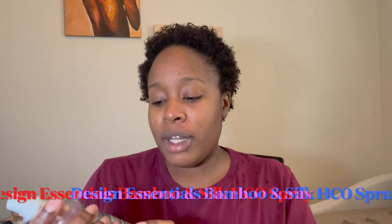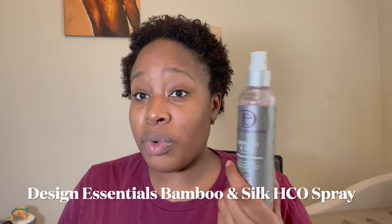Before I blow dry, I'm going to use some products. I start with the Design Essentials Bamboo and Silk HCO Leave-In Conditioner spray — bamboo and silk is more protein-based. I believe in balancing out your hair: if you're going to use a lot of hydrating products, you need protein somewhere. I've seen that works well for length retention. I just spray that on my hair and make sure it's getting in there. Best part about short hair — you just rub products in and you're done.